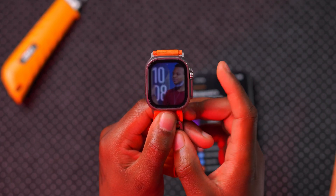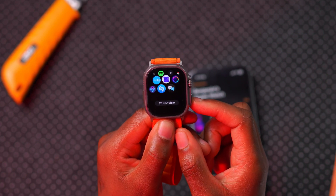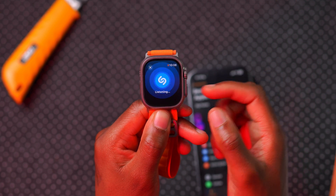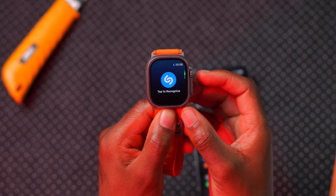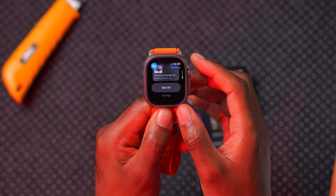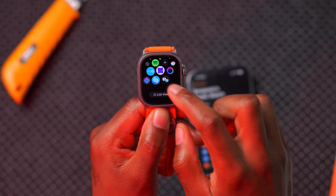Some applications have also been updated with WatchOS 11. For example, the Shazam app now has an updated corresponding watchOS app. When you open it for the first time, a pop-up explains the app. You tap once to start listening for songs, and it double-pings when recognition is complete. You can scroll through the digital crown to see a history of recently Shazammed songs.